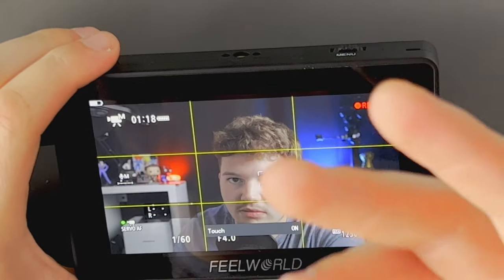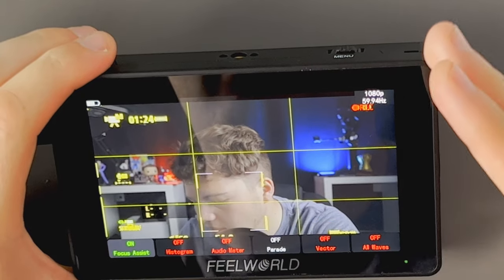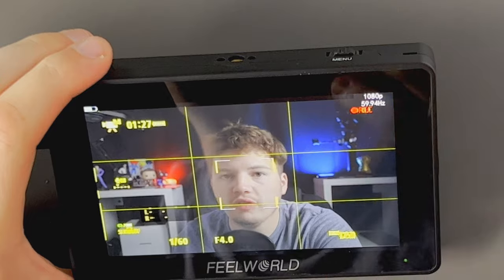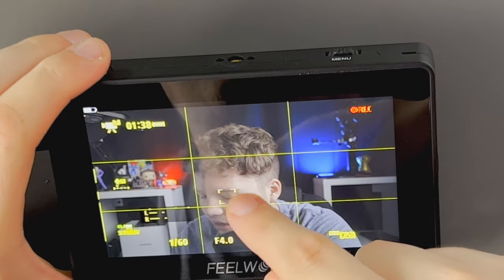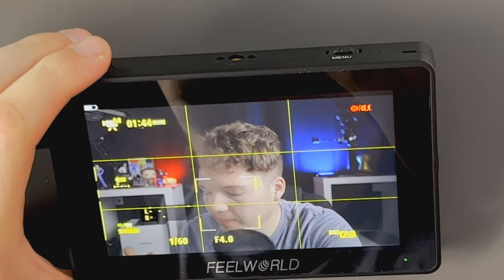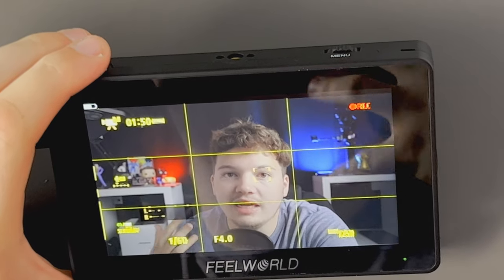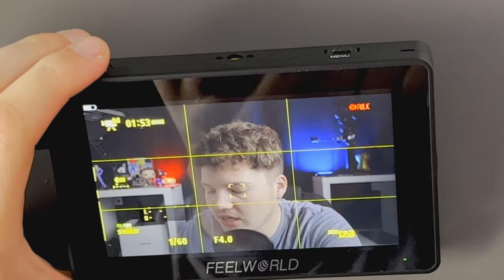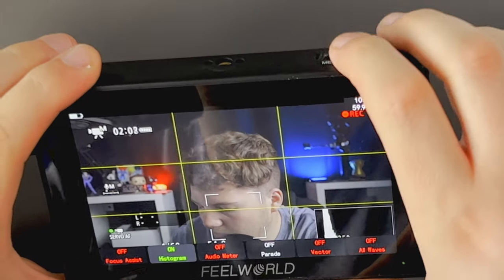The first feature is Focus Assist — basically focus peaking. It shows you what's in focus: a yellow outline appears around whatever is sharp in the frame. Right now it's around my head and eye. If I switch to manual focus and focus on the background, the background elements would turn yellow to indicate they're in focus. You can toggle this on and off from the menu.